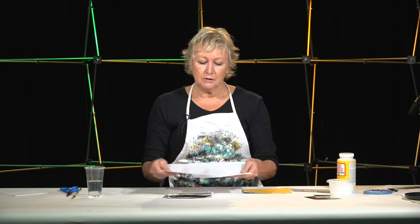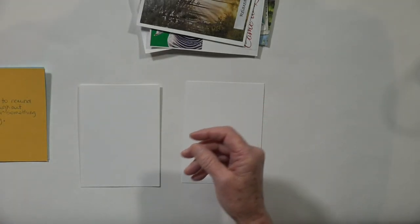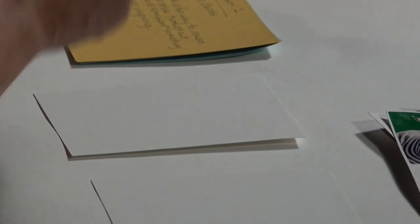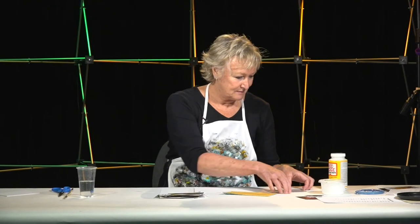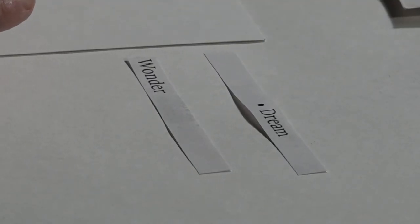Look through the list of words and choose three or four that you find intriguing today. I picked dream and wonder for today's exercise, especially during times when we might be feeling stress or anxiety from things going on in the world or in our personal lives. These two words represent the aspect of relaxing and letting go of that stress and anxiety. I hope you were able to find some magazines to search for images connected to the words you chose.